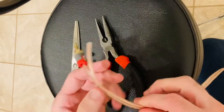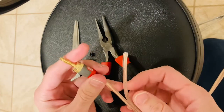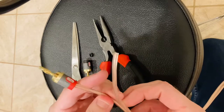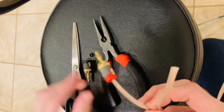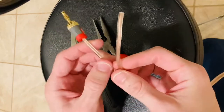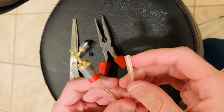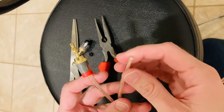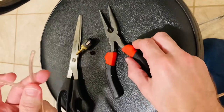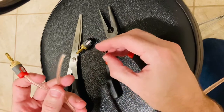Hey everybody, I'm making a video here to show you the easy way to assemble Rocket Fish banana plugs onto 16 gauge speaker wire. The only other video I found on this topic wasn't too easy to understand, so I'm going to try to make this easier.